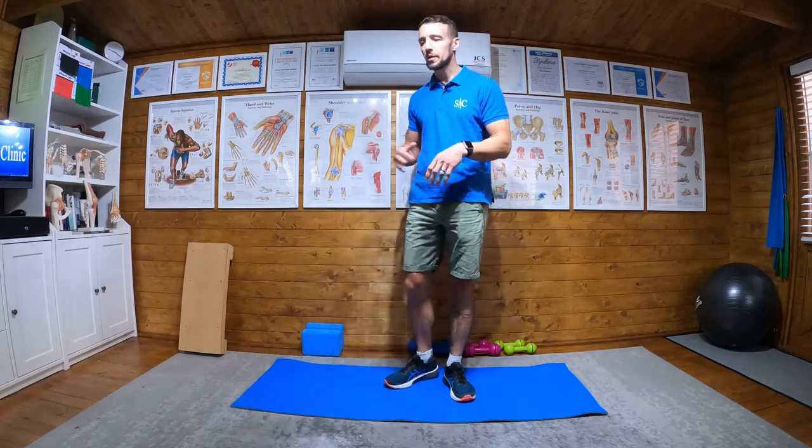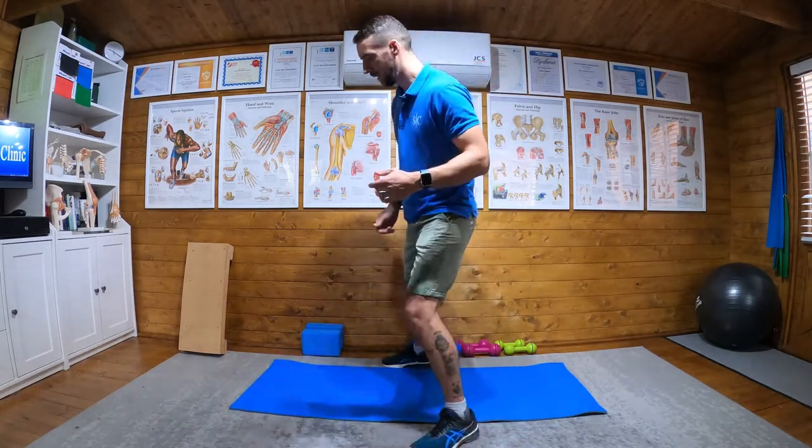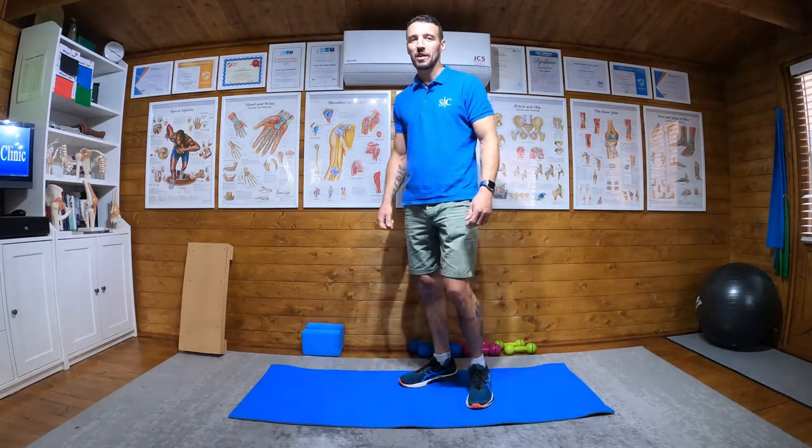Okay, Stage 2. When we've been doing our double legs and we're now doing them pain-free or at very low levels of pain, we can then start to progress on to Stage 2. If you're doing this as a running drill, do a combination of Stage 1 and Stage 2 — a few double legs to warm up and a few single legs, then mix it around. So Stage 2 is now all single leg.